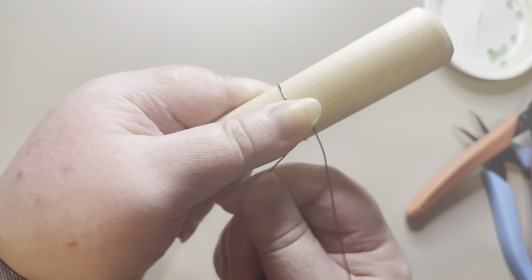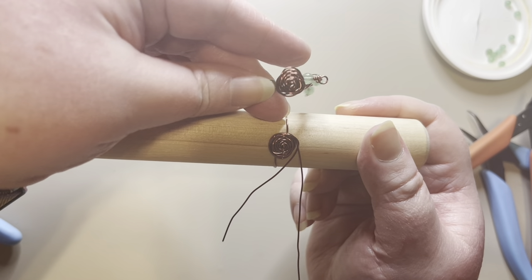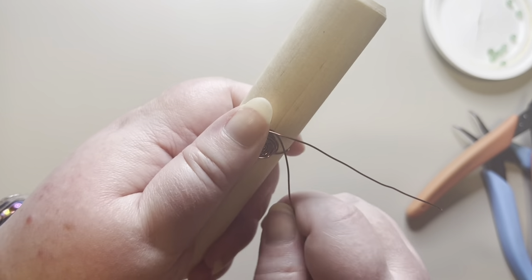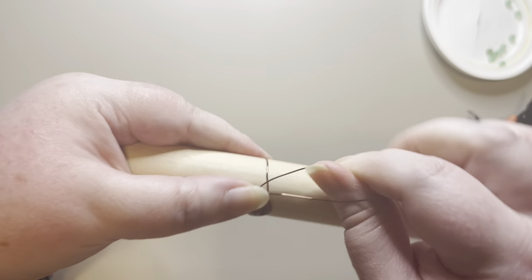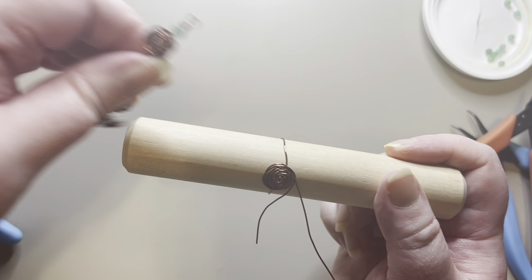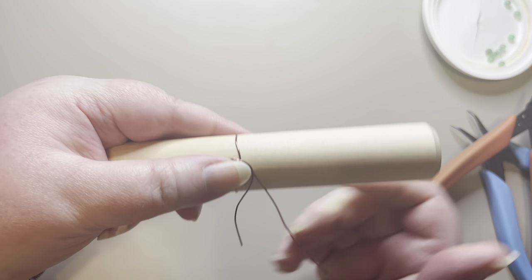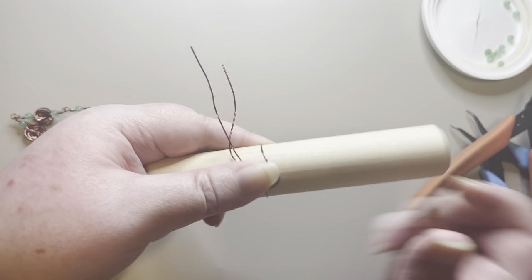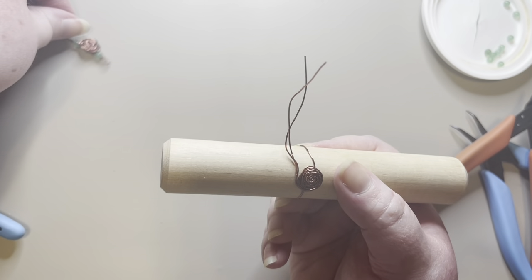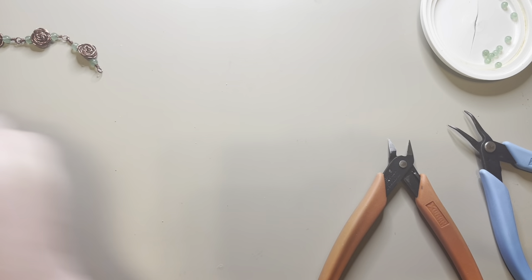I'm going to check it with my other links to make sure the size looks right, and I think it's about right — I'll do just a couple more wraps. Going around and under, double-checking the size. It's slightly bigger than what I want, so I'll pull this back a little bit, check again — that's more what I want — then pull the rose off the dowel.